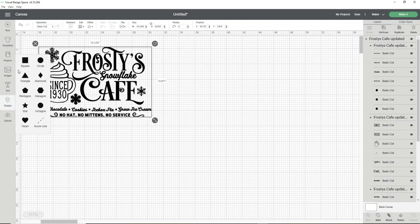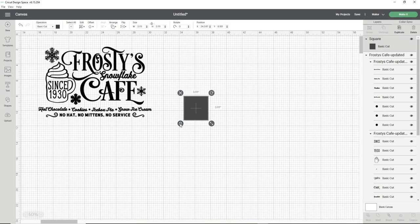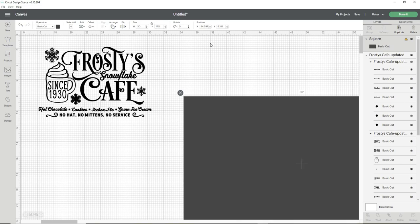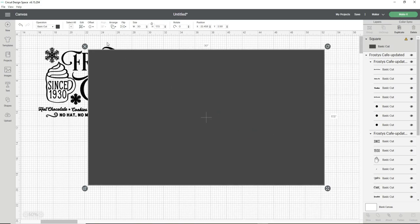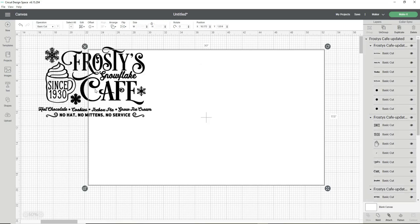Next I go over to the shapes button on the toolbar and select the square shape. I click the unlock button because I'm going to change the size of the square template to match the dimensions of my wood blank — a 30 by 17 and a half inch rectangle. I change the color to white, then right-click and send it to the back.